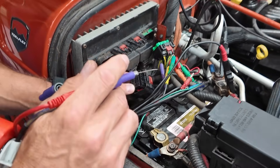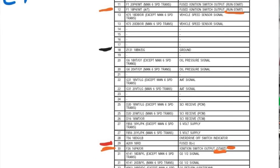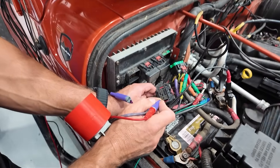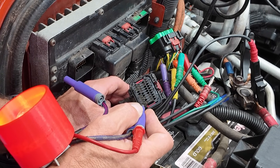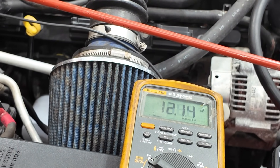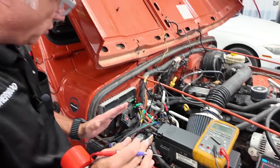Now pin 30 — with the key just in the on position we get nothing, because this one is start-only. I hold the key in the crank position — there we go, light's lit up. We see about five to six tenths of a volt difference. We're good. That wraps up powers. If you start getting into a one-volt or one-and-a-half-volt drop, we're starting to push the limits depending on circuit size, but everything here passed.